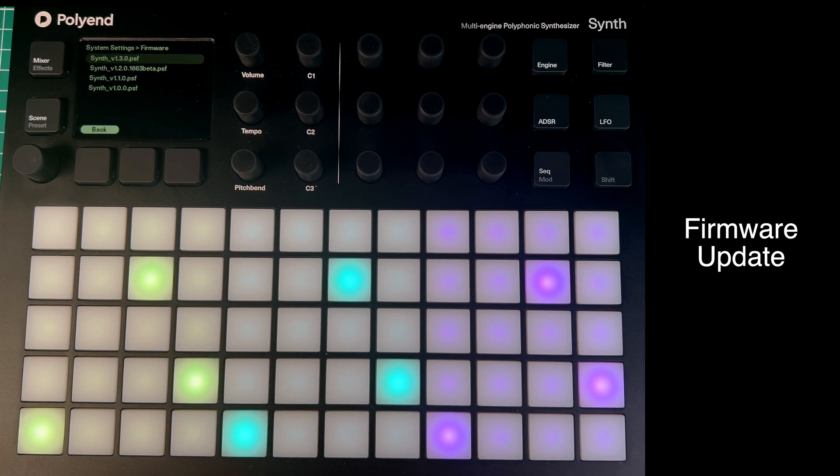It's very, very simple. I've got some machines which are a nightmare to update — this one I never worry about, it's really quick and efficient. So if you own a Polyend Synth and you haven't updated to this firmware yet, I strongly urge you to do so because it's loads of fun. Thanks very much for watching and I'll see you in my next video.